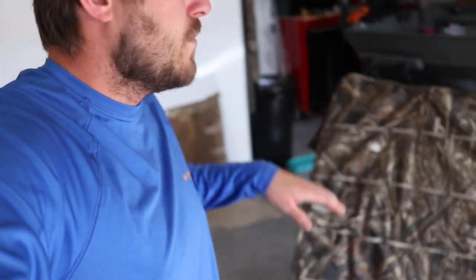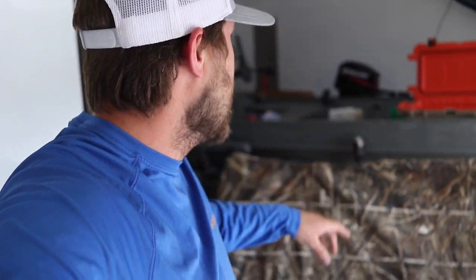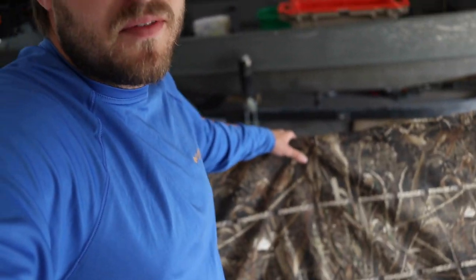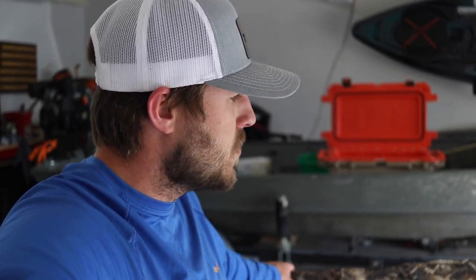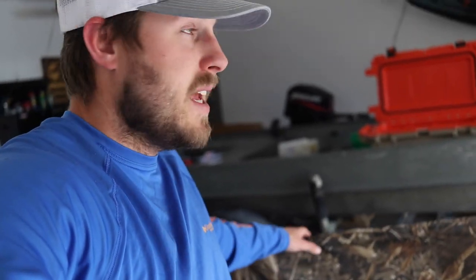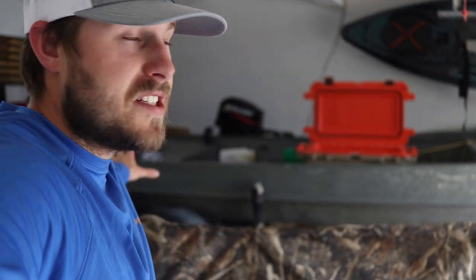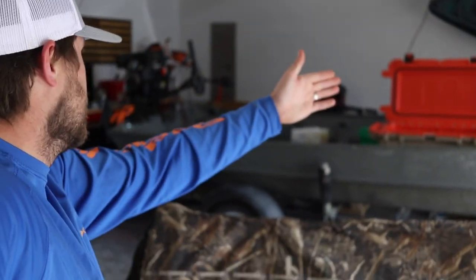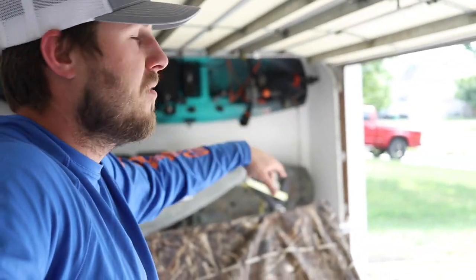It's time to continue working on the blind for the boat. If you haven't seen the first video, I'll leave a link in the cards and description. In that video we rigged up the frame for this blind — it's an old Rogers Goosebuster 3-man that I used a lot, but it's not going to work well as an every-hunt blind next season. So I turned it into my boat blind. It covers from the back seat up to the deck, basically the whole empty spot where we'd be hunting. I just need to figure out a solution to hide the front and the back.